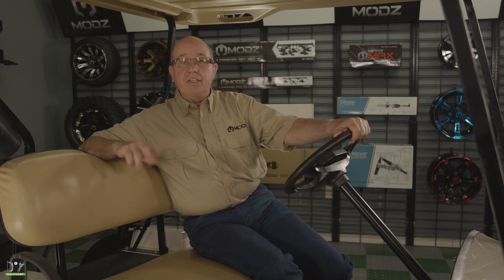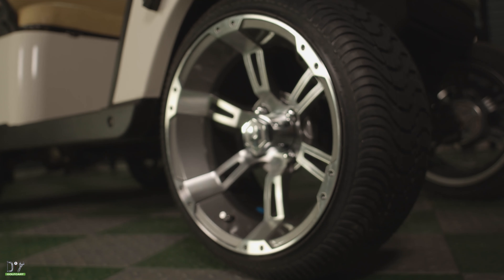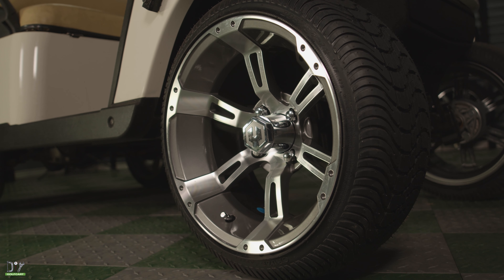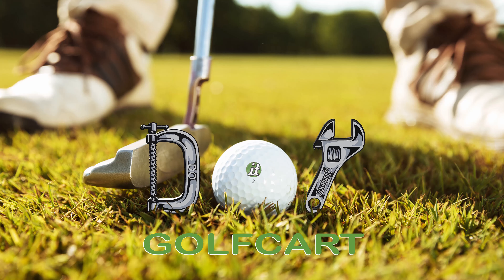We've got our Navitas 440 amp controller installed on our 2015 T48. She runs about 22 miles an hour with 14 inch wheels with low profile tires. Thanks for watching — we'll see you next time. Don't forget to like and subscribe. And for all your golf cart parts and accessories, check out diygolfcart.com and make sure to check out our other videos.